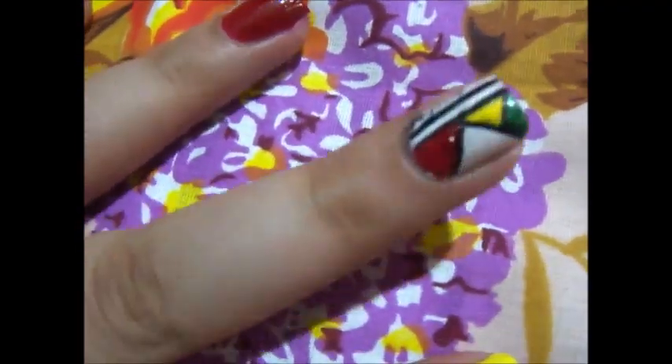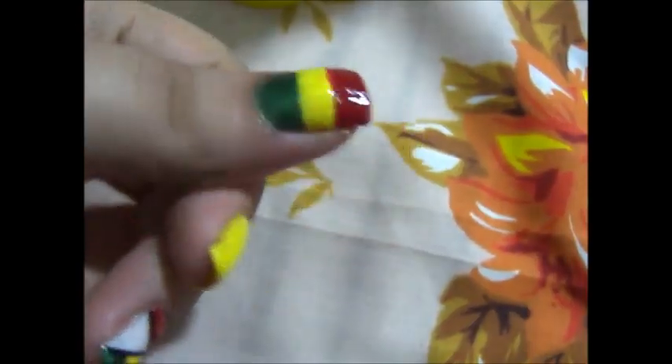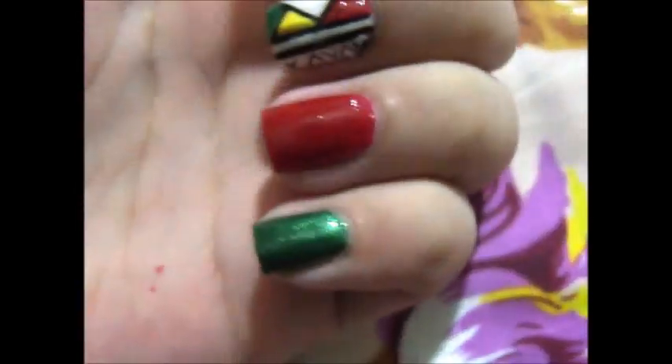Fill those patterns with red, yellow, and green. Then using scotch tape, apply green polish, then yellow polish, then red. Ignore my thumb. Then apply a top coat on all your nails. This is my final design.